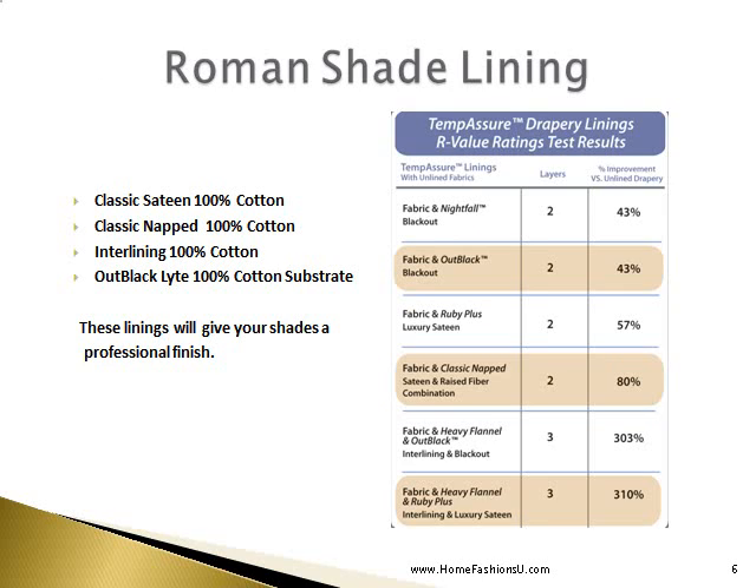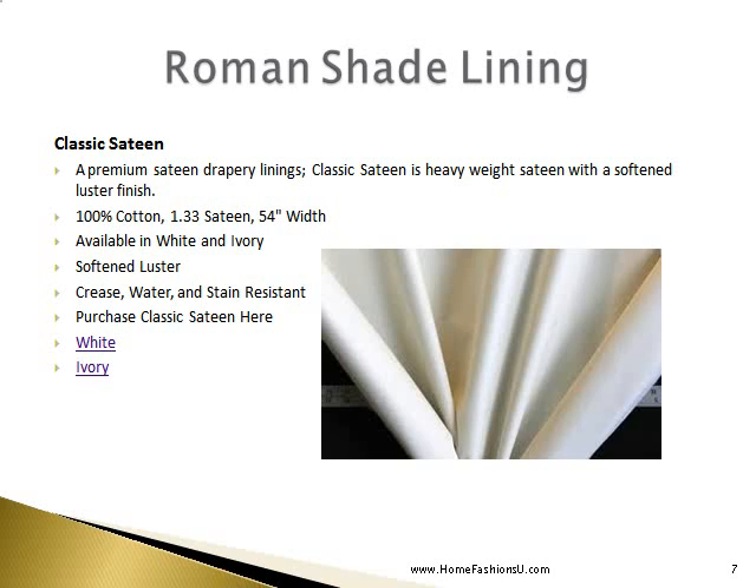The Roman shade linings we recommend are all cotton: classic sateen, classic napped, and inner lining. Classic sateen is a premium sateen drapery lining — it's a heavyweight sateen with a softened luster finish. It is 100% cotton, 1.33 sateen, and is 54 inches in width. It's available in white or ivory, has a softened luster, and is crease, water, and stain resistant. It can be purchased from the Home Fashion Zoo.